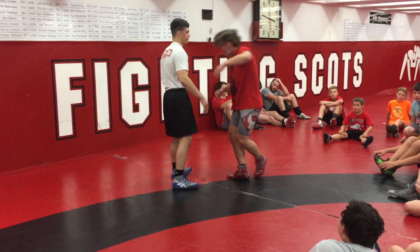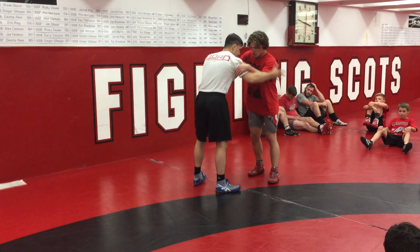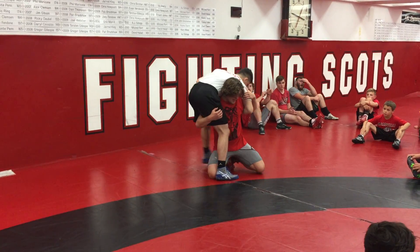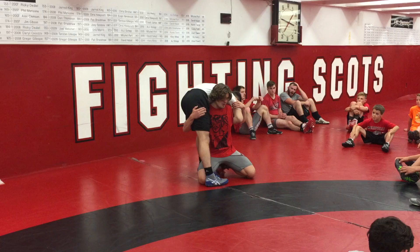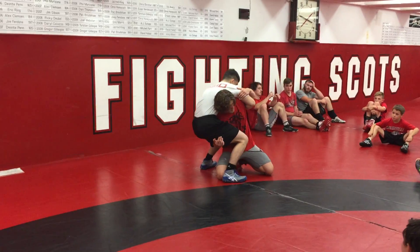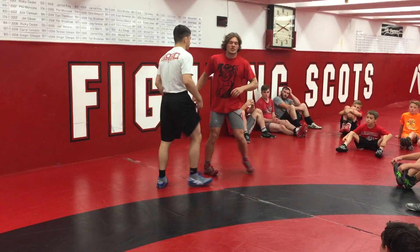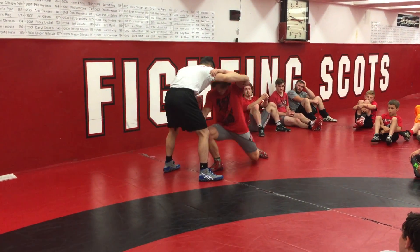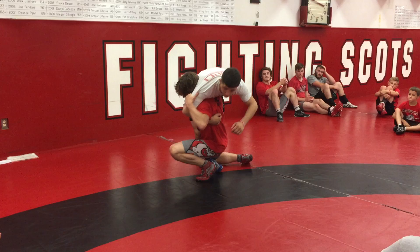For this one, I don't really change my momentum. So I don't shoot in, stop here, and then come back this way. This guy is going to sag on me a lot of times, and I get stuck there every once in a while. This time, we're just going to go right through. So I penetrate in here, I'm going to keep going and throw.